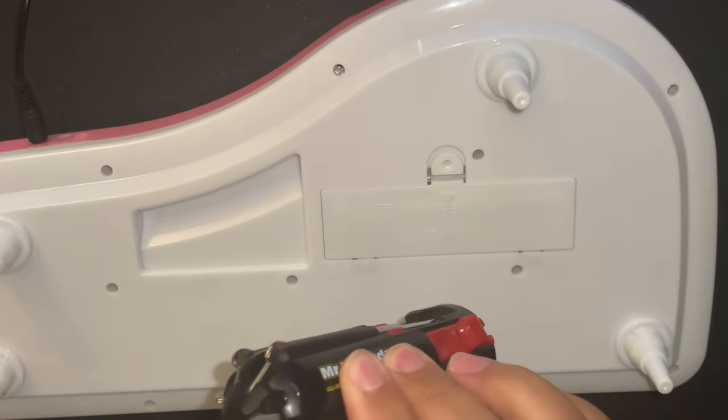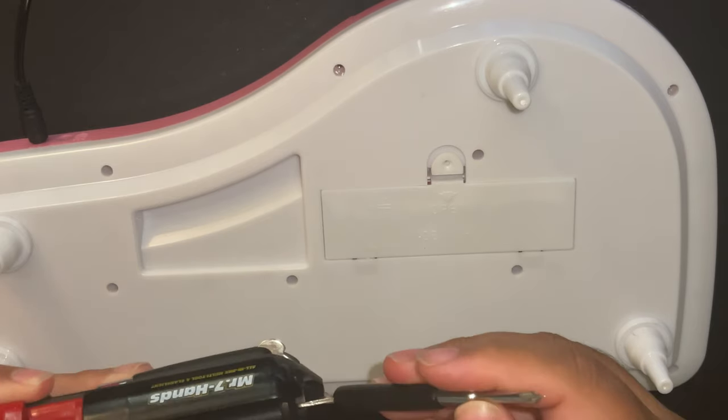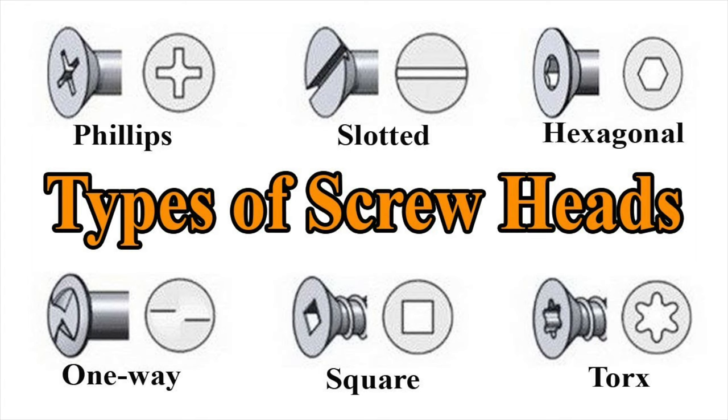There are many types of screwdriver heads that you would be using. The most common screwdrivers you will see are square, torx, one way, flat heads — also called standard, slotted, or regular screwdrivers — as well as ones with phillips heads and hex screwdrivers.